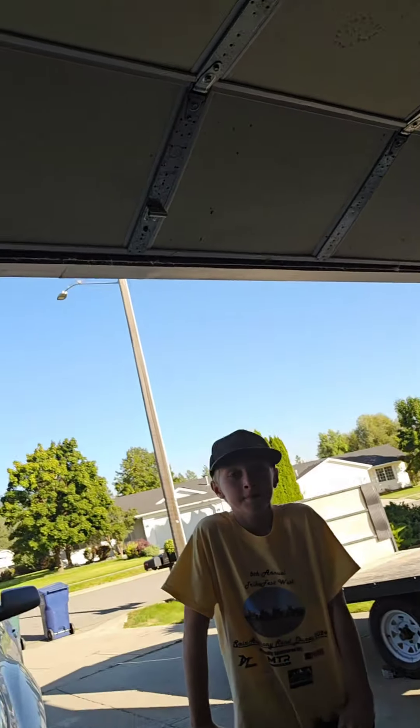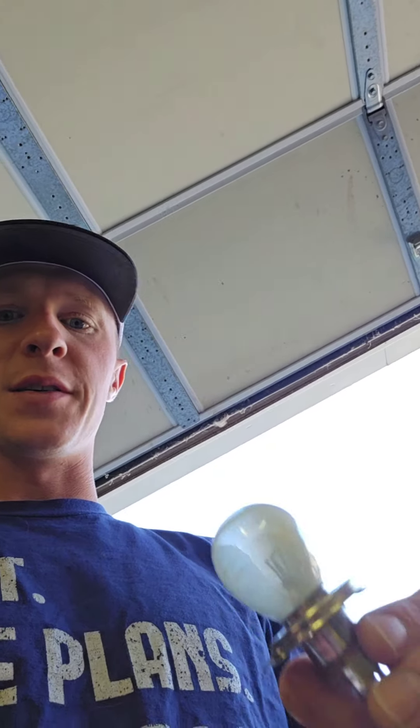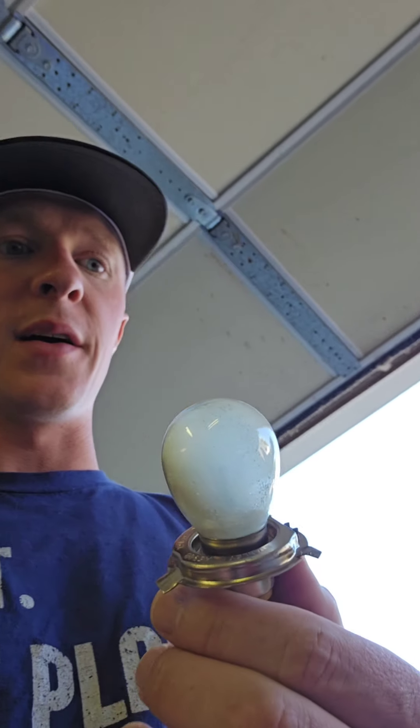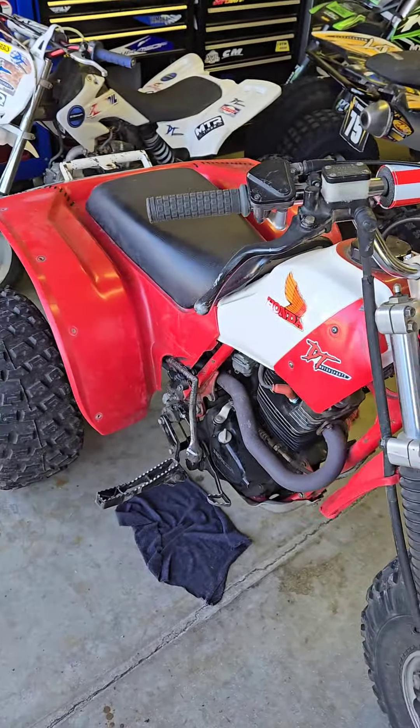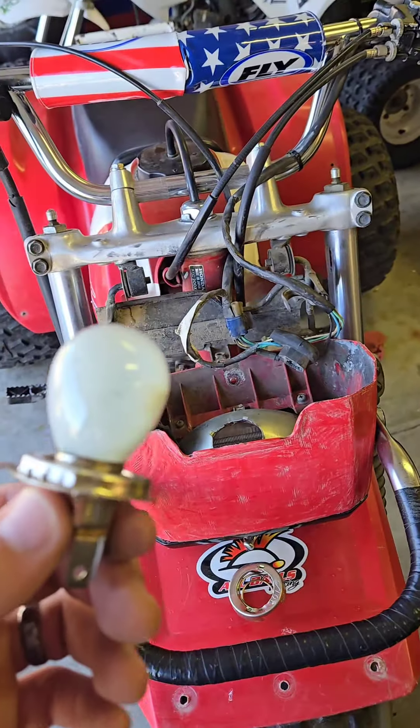Hello everybody, Damien with DC Motorsports here. Got my son Shane. We're doing a little maintenance on his 200X. Thought I'd share this light bulb here — extra special. I think it's been inside there since 1983. So yeah, we're going to do a size comparison video after I change these light bulbs out.